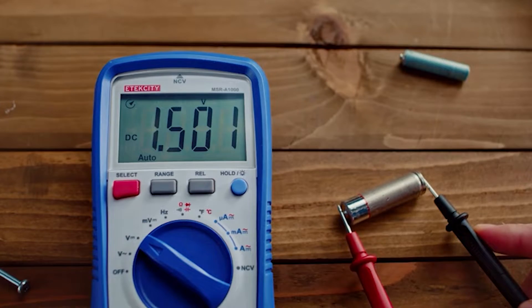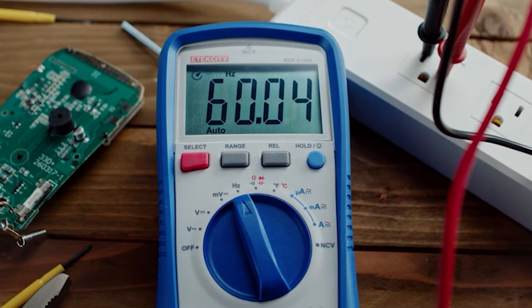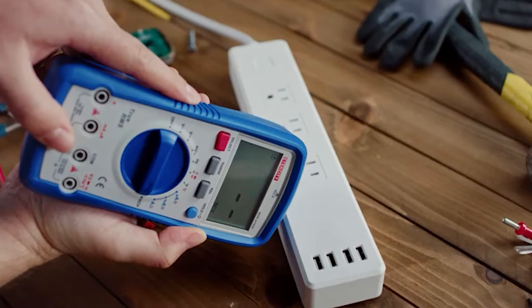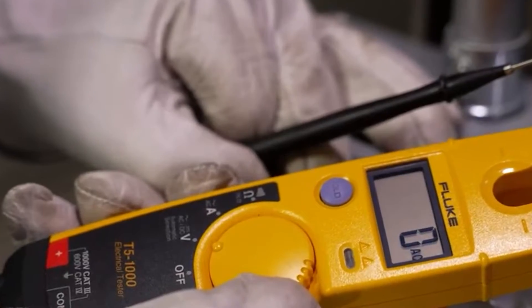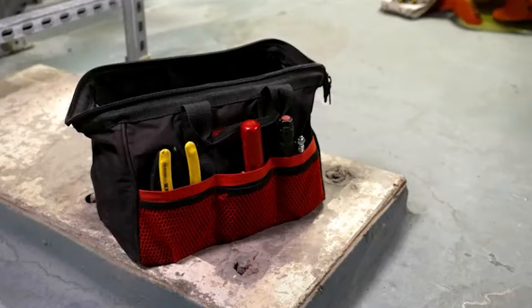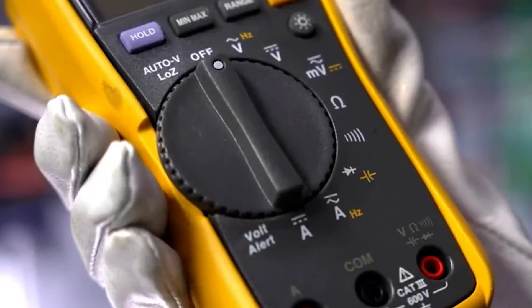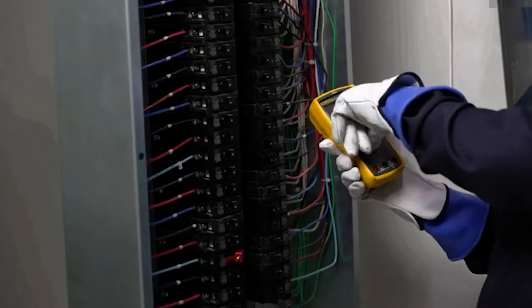Will you want to test a simple circuit you made for your school science project, or a faulty appliance in your home or wall outlet? There are several testing tools that can be used. A voltage tester is probably the simplest of all testing tools used to measure the flow of electrical current. A multimeter is yet another multipurpose tool that provides a wide range of other electrical testing uses.